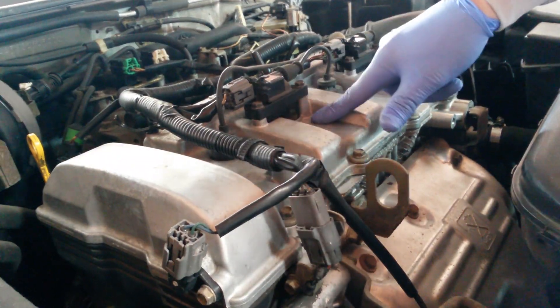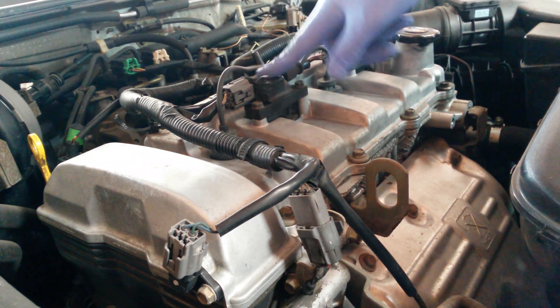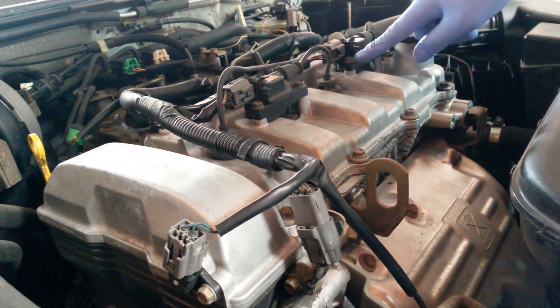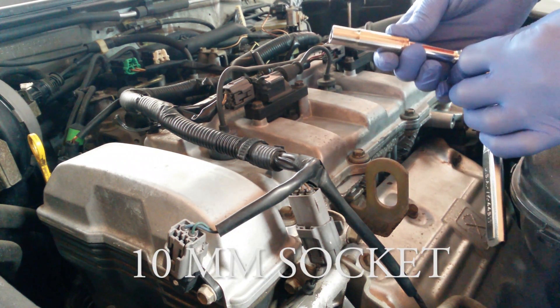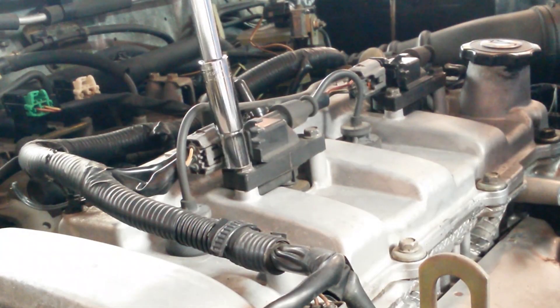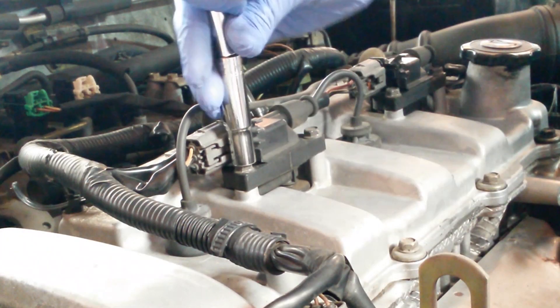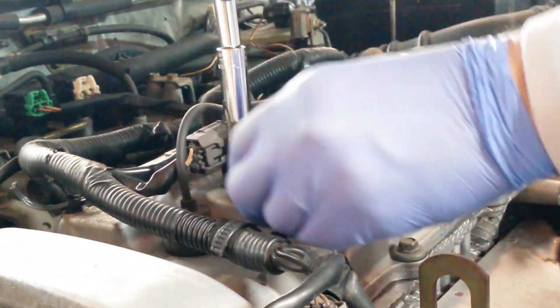There's a total of four spark plugs and two ignition packs that have to be removed, along with a total of four bolts to get that done. We use a 10 millimeter socket to do that — there's really not much torque to it, just a little bit and it breaks loose. We remove all four bolts.